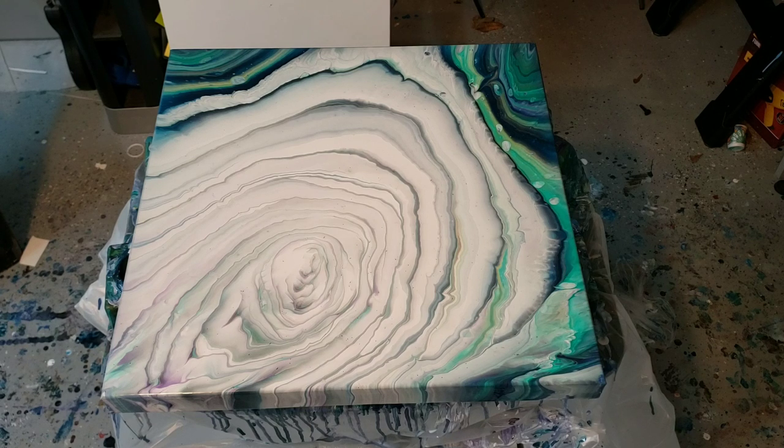That white really took over. I'm gonna leave it for a second, but I might pour another ring pour into the center of that green and gold, so I'll see how it goes.